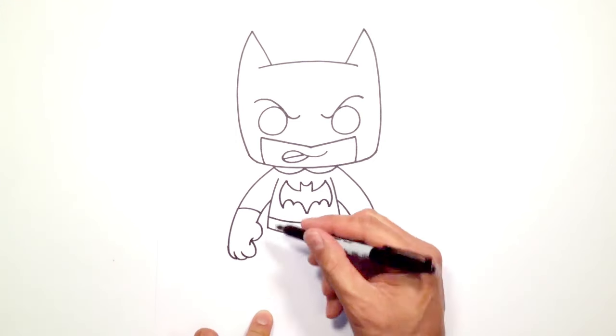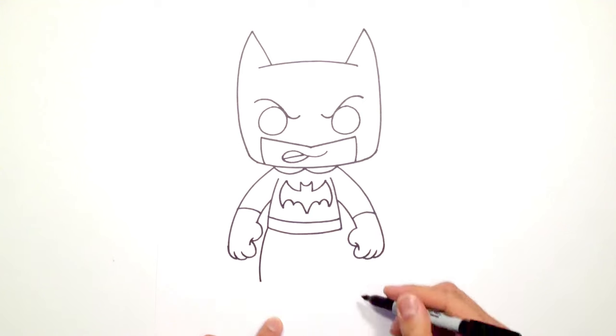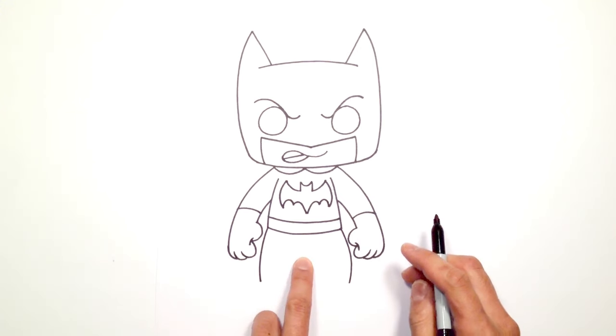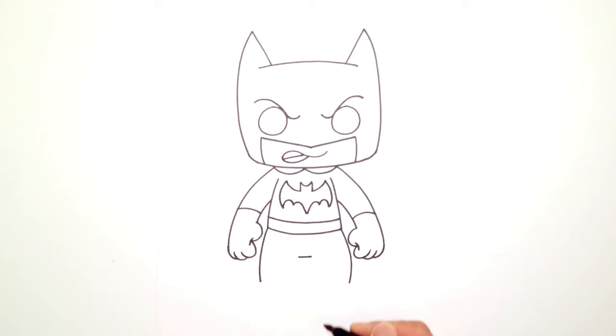Okay let's get into the legs. From the hips here I'm just going to curve down to the front of the leg, making sure we get the same height on the right side. Now I'm going to draw the lower torso — in between the legs, draw a straight little line across.